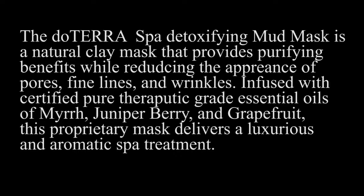a natural clay mask that provides purifying benefits while reducing the appearance of pores, fine lines, and wrinkles. Infused with certified pure therapeutic grade essential oils of myrrh, juniper berry, and grapefruit, this proprietary mask delivers a luxurious and aromatic spa treatment. So that sounds really cool, huh?